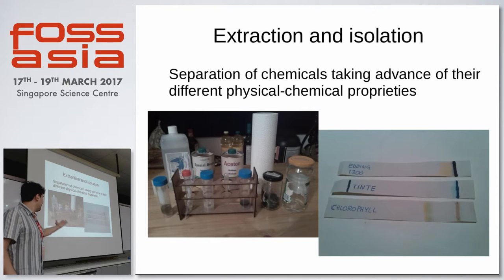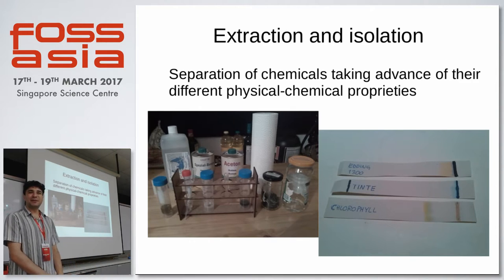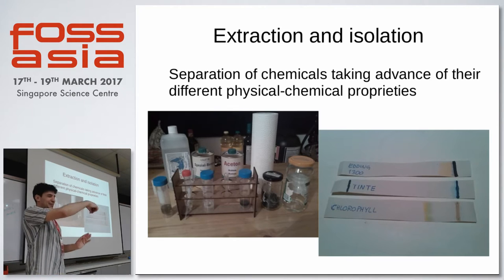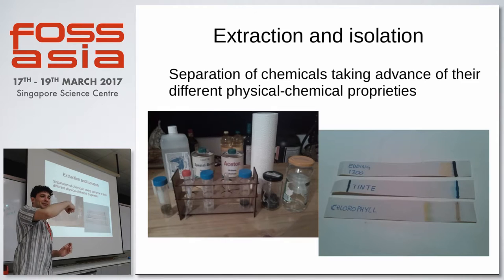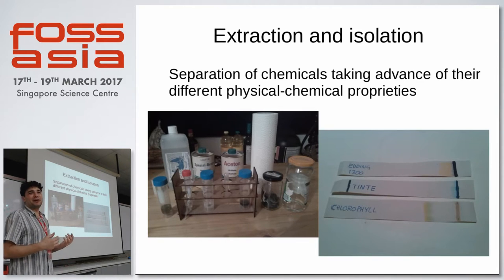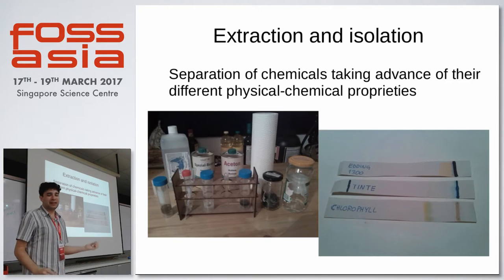How do you set up the extraction? It's acetone, alcohol, basically jars. And you can even isolate the pigments by paper chromatography. You use blotting paper — the paper that kids use for cleaning ink. You dip it into the solvent, and the solvent runs up the paper, bringing with it all the pigments. Depending on the chemical and physical properties of the pigments, they get separated. Then you cut the paper where you have the isolated pigments, re-suspend them, and you can analyze them.